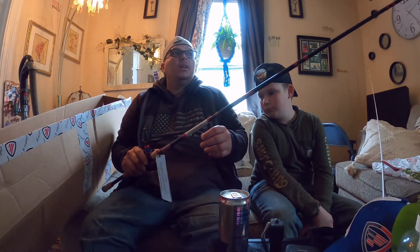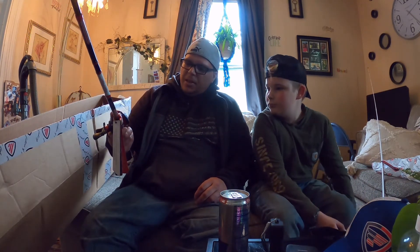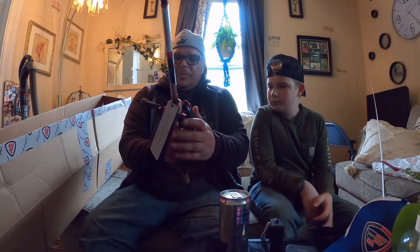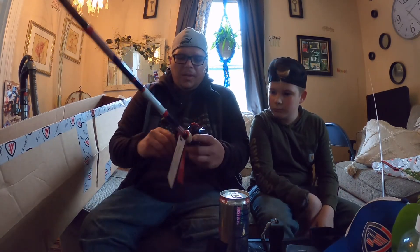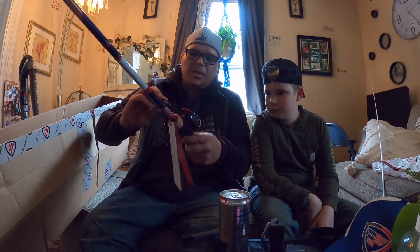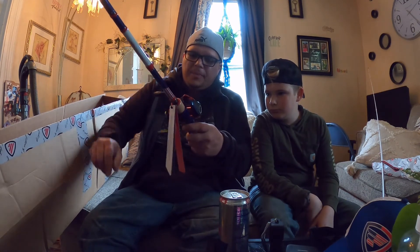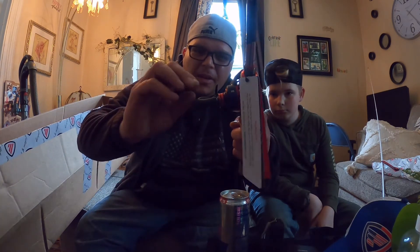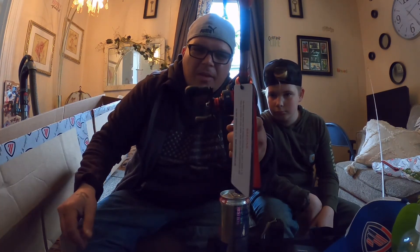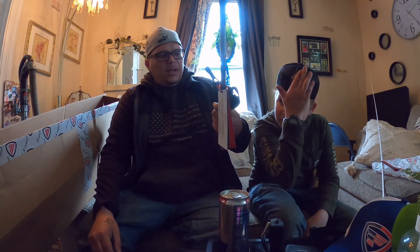It looks beautiful. I love that sound their reels make — can you guys hear that? Wonderful. But again, take care of your gear.